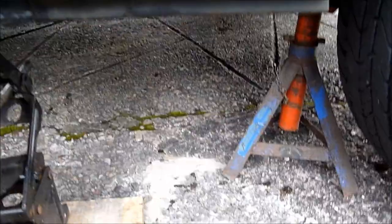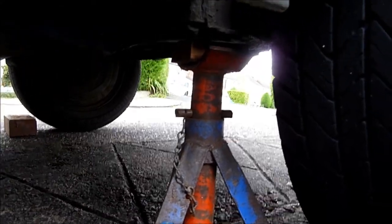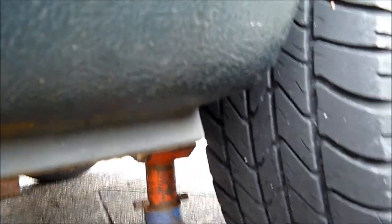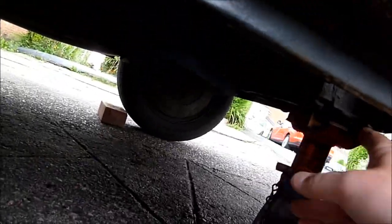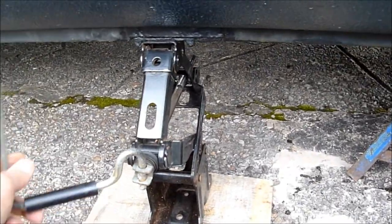So as you can see, I've jacked up the car — the wheel is spinning. I've put the axle stand under there and I'll just drop a little bit of the weight onto it. That should take a bit of stress off. There's a bit of weight on there — just a bit of extra safety really. Can't have enough of that.